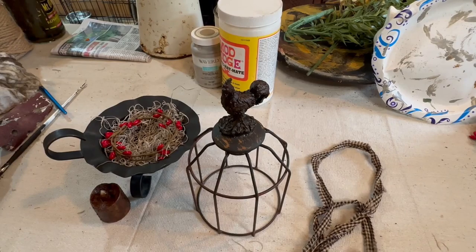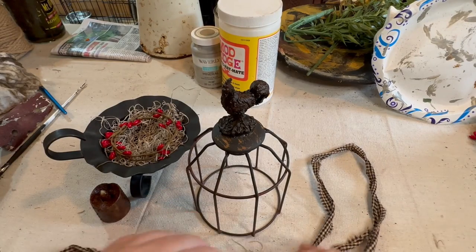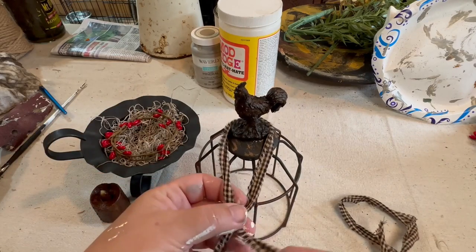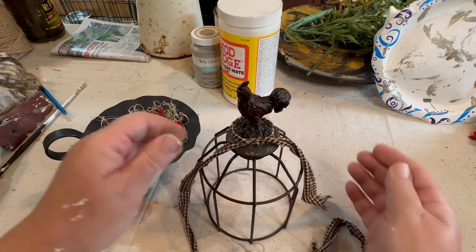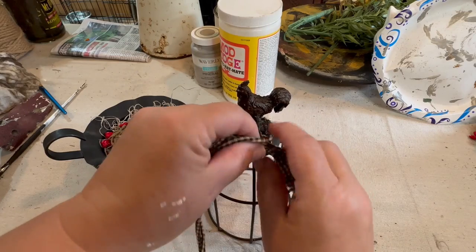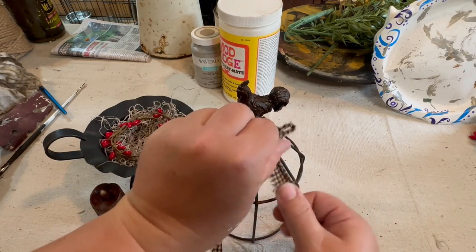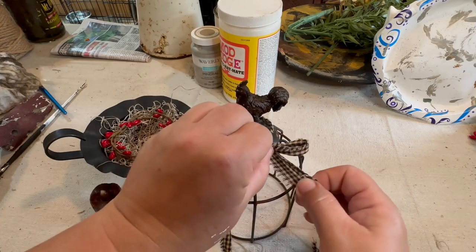It never fails whenever I use glue on anything — it tends to seep out of the bottom around the edges. So even though I cleaned it up, I can still see it there and it kind of bugs me. I also feel like this little cloche is missing something. It needs a little bit of homespun material, so I'm just going to make a little bow from this black and tan material, and that will bring some different color to it and some more interest. And then this piece is done.